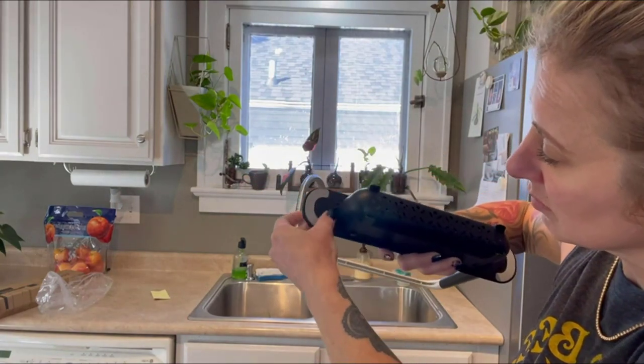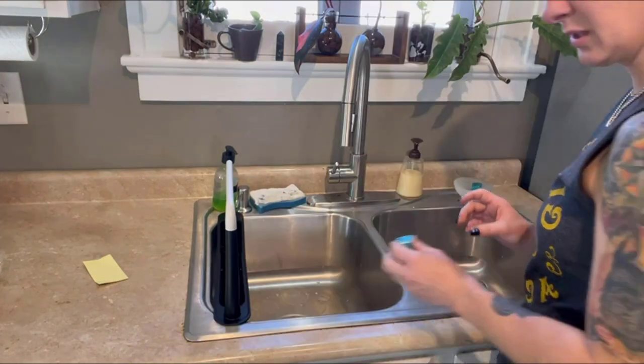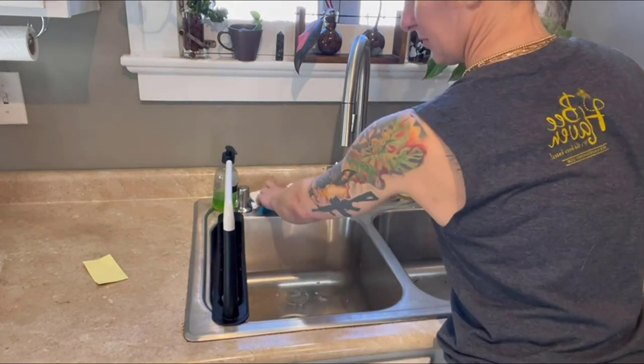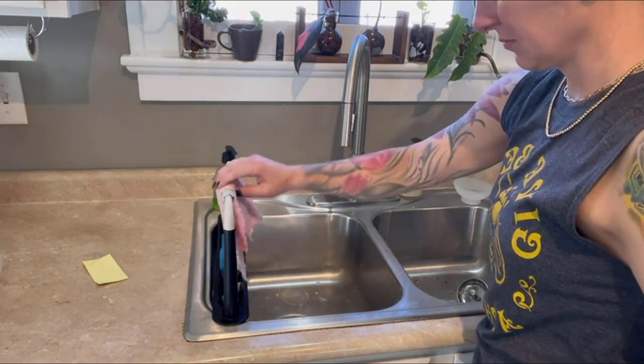Then once you have each side placed in, you can easily just adjust it to the height of your sink. It'll hold all sorts of stuff like soap, dishcloths, scrubbers, and it has a washcloth holder.